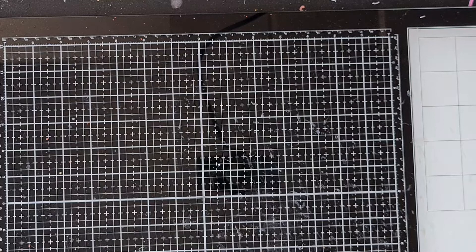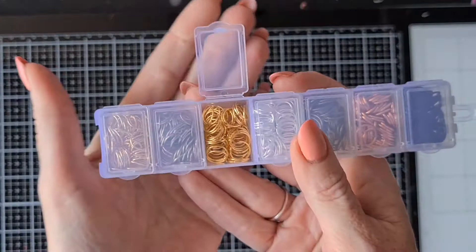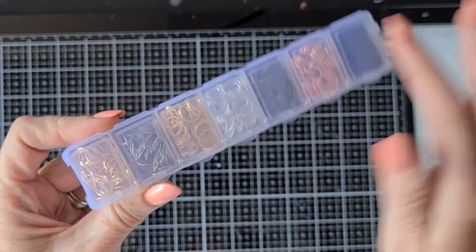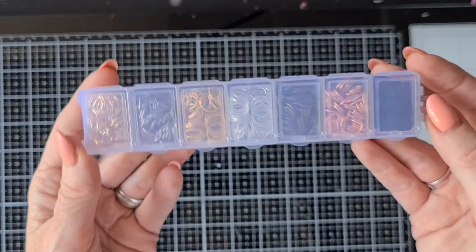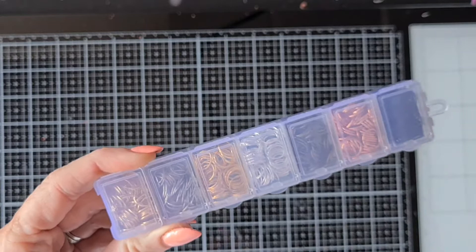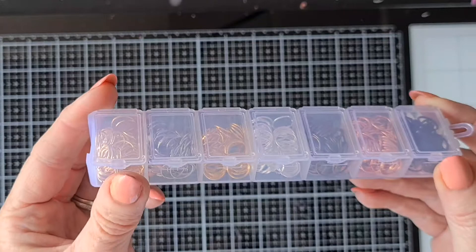First I'm going to show you my AliExpress haul — they are from very different stores. The first thing I bought is this container, and as you can see it contains the big rings for jewelry making and tassel making. In this box they are all the big rings and the jump rings — the big jump rings — and they came in different colors. I found the link at the channel of Tony Craft Perch, because I did have jump rings in different sizes but I tend to use the large one a lot, so that's why I bought this container with only the large size.